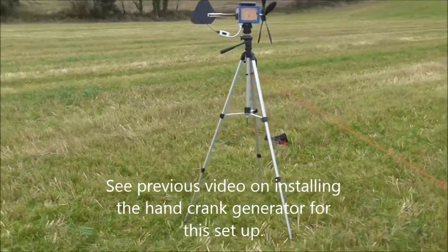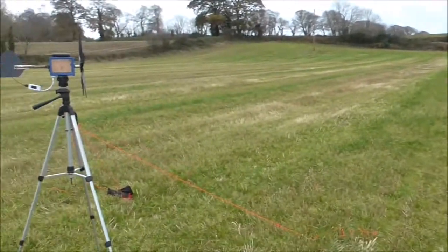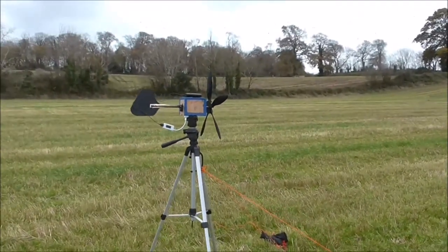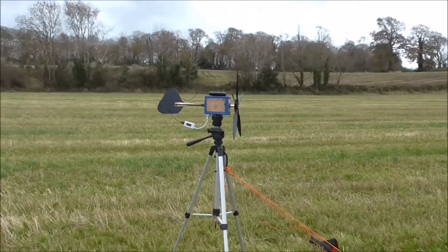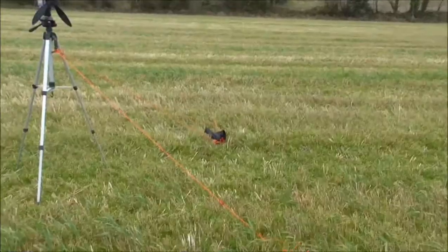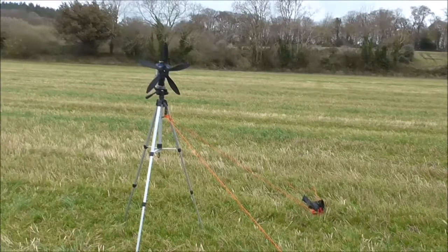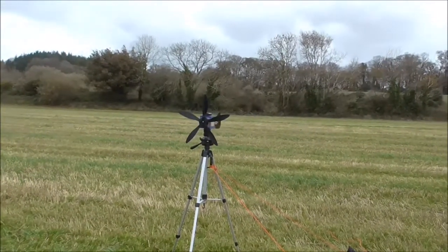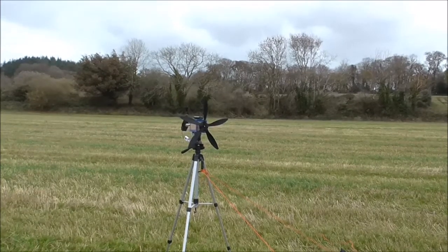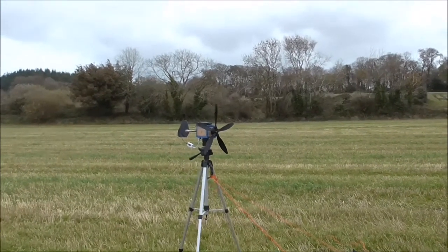I'm out of the field now. There's not a great deal of wind — it's going up to 12 miles per hour — and unfortunately she's not turning. It's just a bit too tight, but I put a couple of camping pegs in and guys just to hold it. It seems to need a bit more turning moment than those little blades can do.